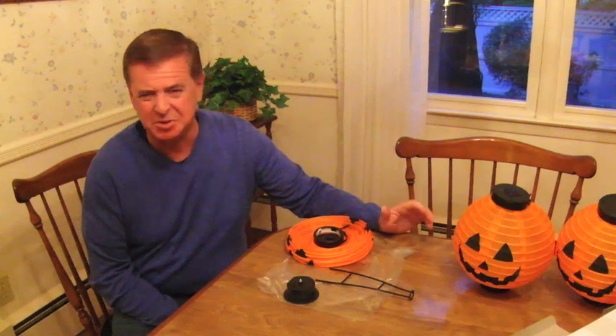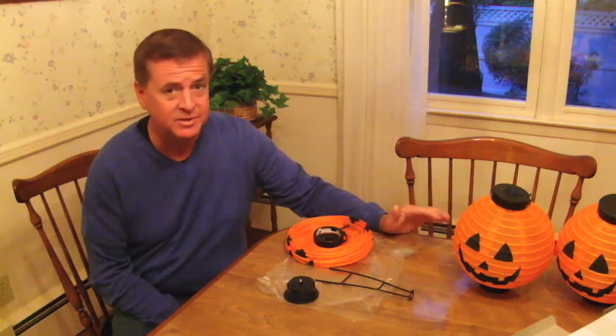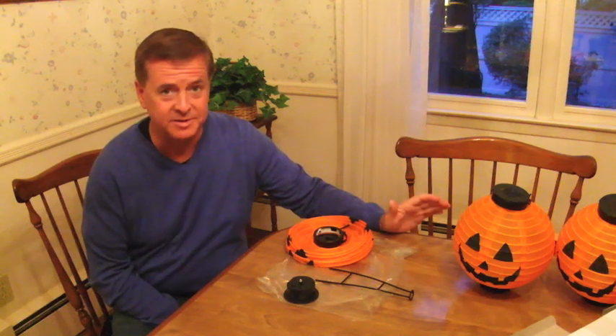The solar rechargeable pumpkin. Yes, a solar rechargeable pumpkin. No more cutting and gutting pumpkins, scooping out that mess to put a candle in it with dangerous matches lying around. Now there's no mess, no fuss, and it's very, very simple.